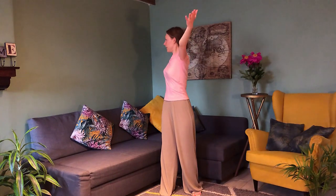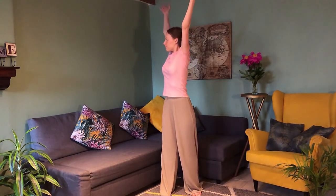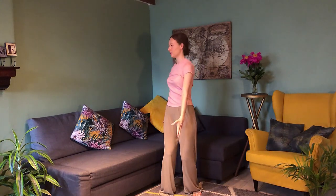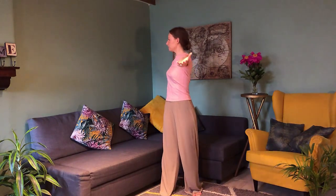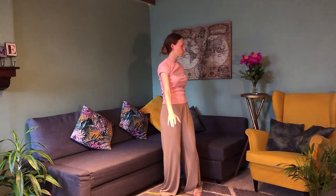Let's do a couple of those joined together with both arms. Turn to the right, inhale — the hands meet at the top. Lift, reach up for just a second, and then drop everything down — maybe even bend your knees. Inhale, go up, turn, exhale, relax. Inhale, exhale. Inhale, and then exhale. Very good — you can feel your shoulders beginning to relax and loosen up a little bit.